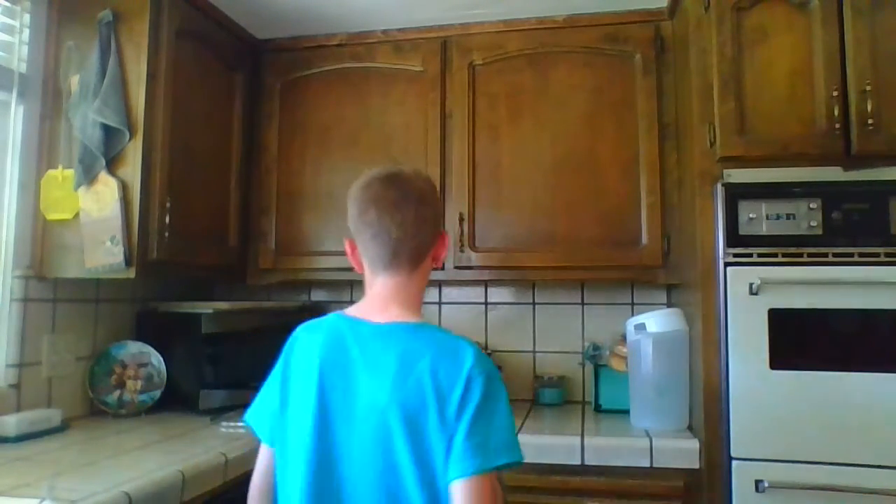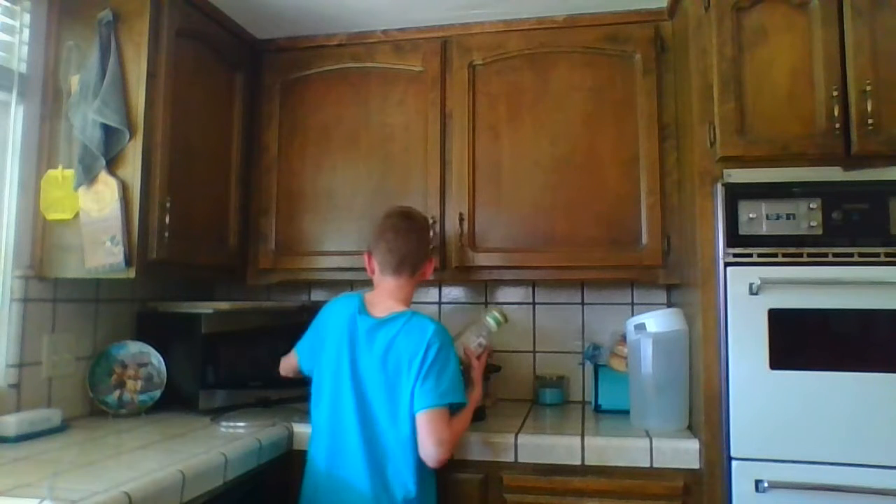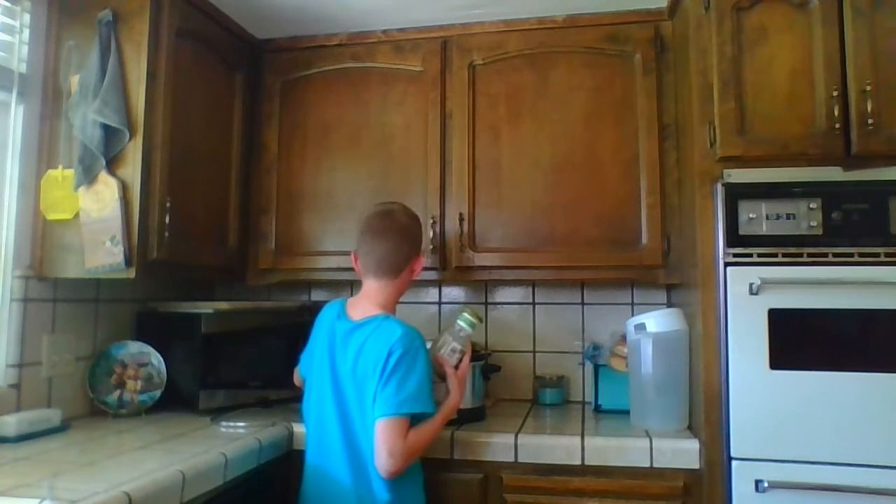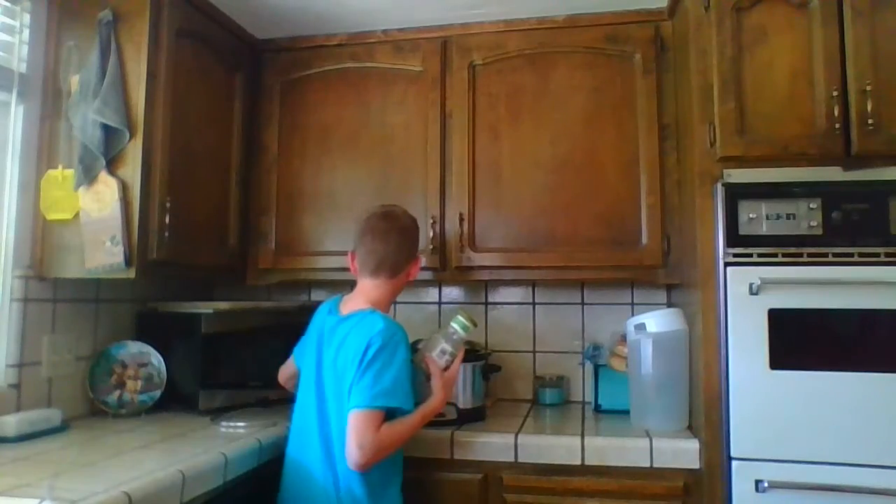And once it's done, I use this salsa. When that's done cooking for four hours, I'm going to show you how to make the other stuff.